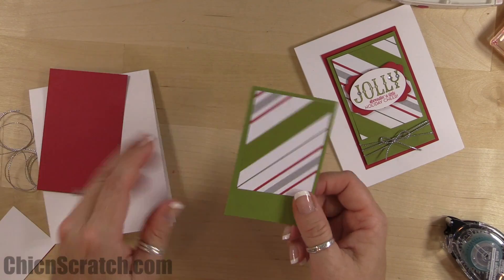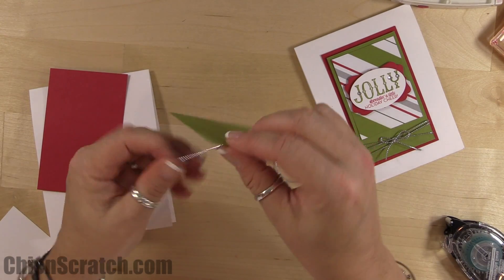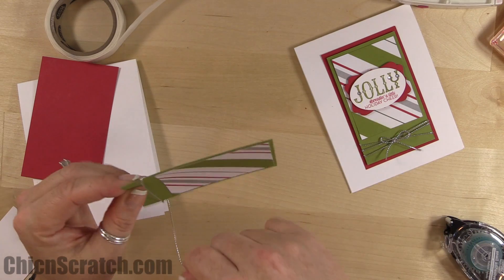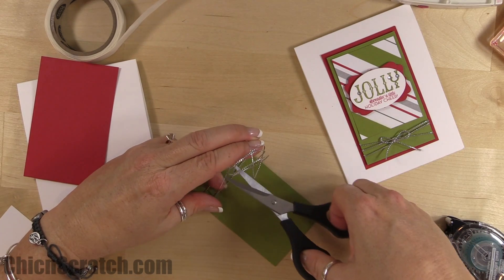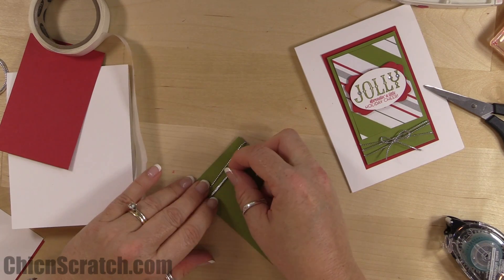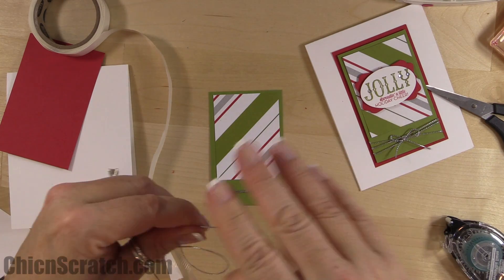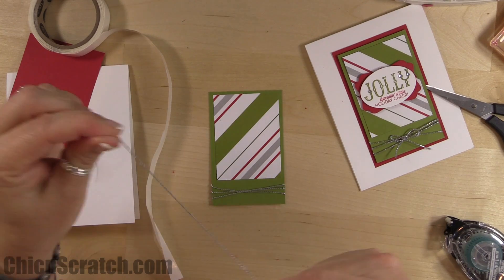Before attaching the Old Olive to the Real Red, we want to add our cording trim. I've discovered that trying to tie this cording trim around a project and make a bow causes it to flop upside down, so I'm going to tape it to the back side of the card with a glue dot. Then take the leftover piece and make a cute little bow, attaching it on the front with a glue dot.